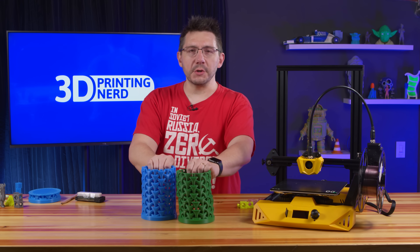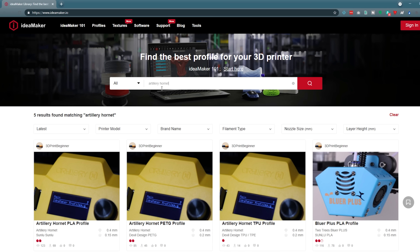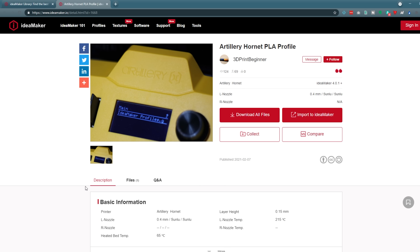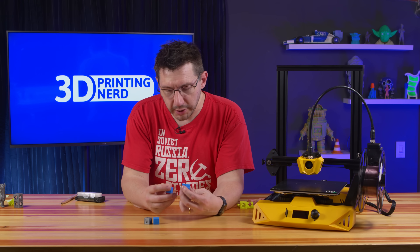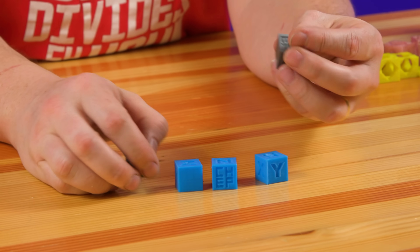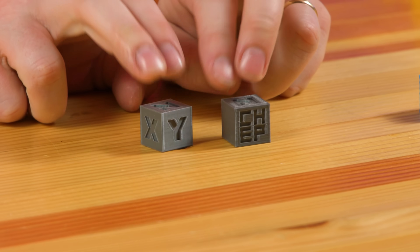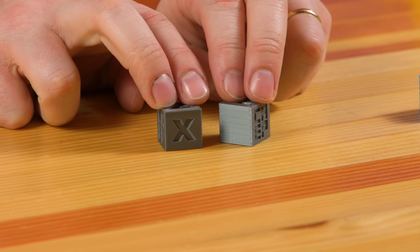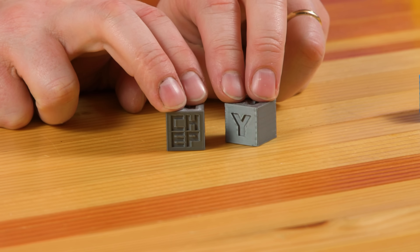I used an IdeaMaker profile downloaded from the IdeaMaker profile directory online — someone had made a nice one for the Hornet. I started printing these chip cubes because I like a good chip cube, and I think they turned out pretty good. It's hard to tell in this blue shimmer filament, but with gray you can see it better. While it's far from perfect, I would say it's darn good.